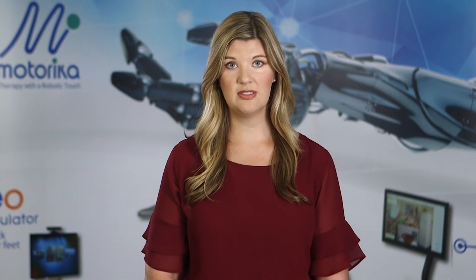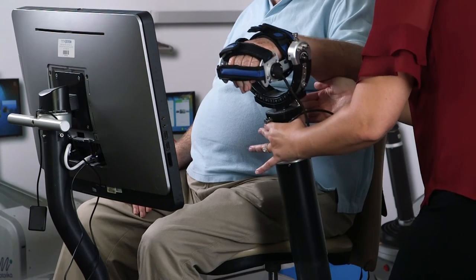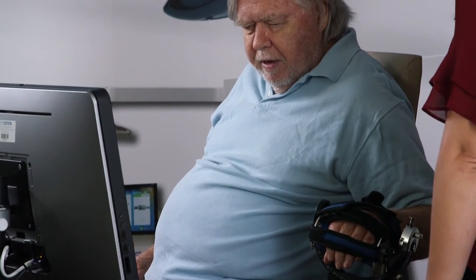Any patient with a neurological condition or even patients with orthopedic conditions can be appropriate for REOGO therapy. Because the REOGO can provide passive range of motion, various levels of active assist range of motion, or allow a patient to be completely active, many types of functional levels can benefit from the REOGO.